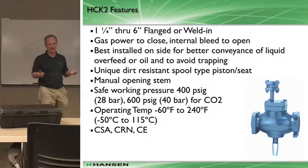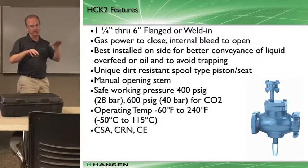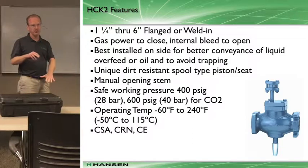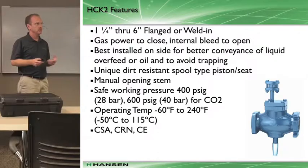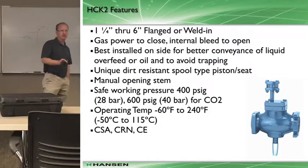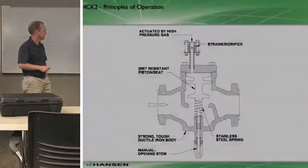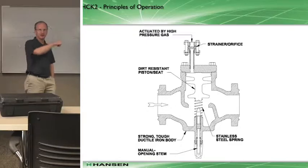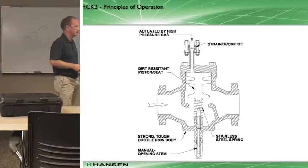There's a variation called S9As, which are gas-powered valves that are normally closed valves - they drive open with the gas power. There are advantages and disadvantages. Ours isn't normally open, but I'm glad to talk about that as well.